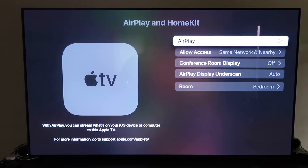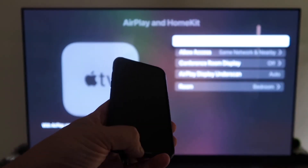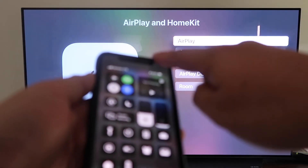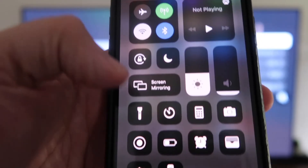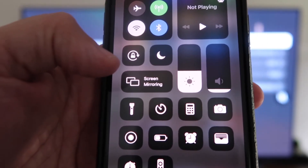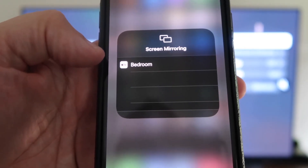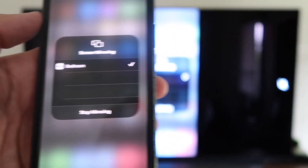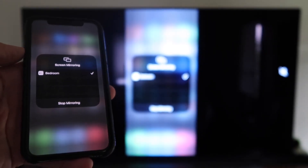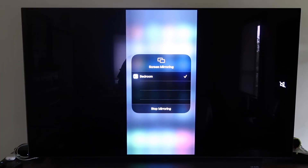Once you've selected your preferences and AirPlay is on, grab your iPhone, make sure it's unlocked, and swipe down from the top right corner to bring up the menu. You'll see Screen Mirroring — tap on that, and it automatically recognizes the nearby Apple TV. Tap on it, it starts to think, and voilà — it's mirroring right to your TV. That's the easy way to mirror your iPhone to your TV using Apple TV 4K.